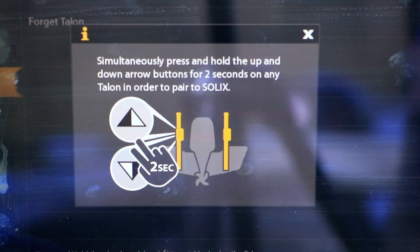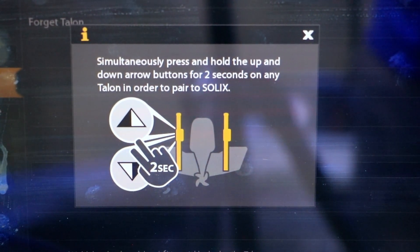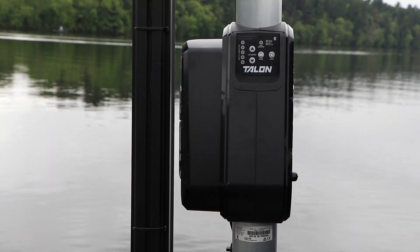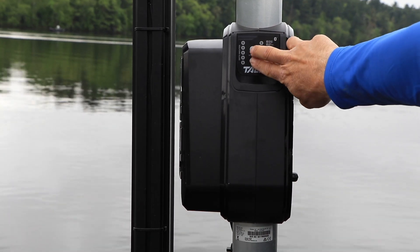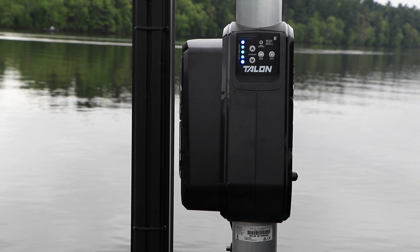Now, move to your Talon. Press the up and down buttons simultaneously for two seconds and then release. You'll see a pattern of blue lights and then hear an alert tone once Talon has paired to your Solix.